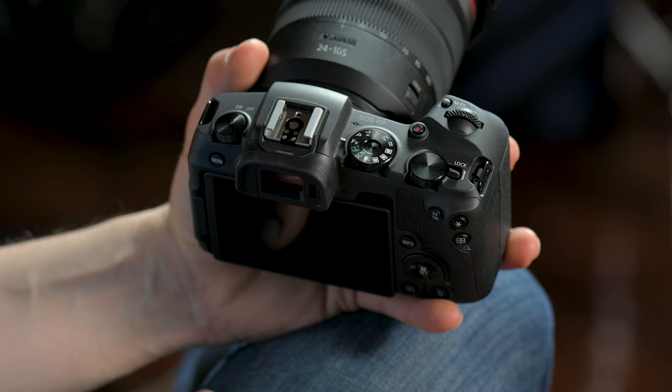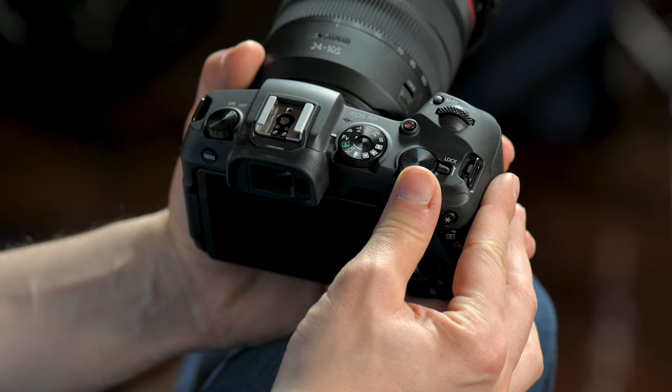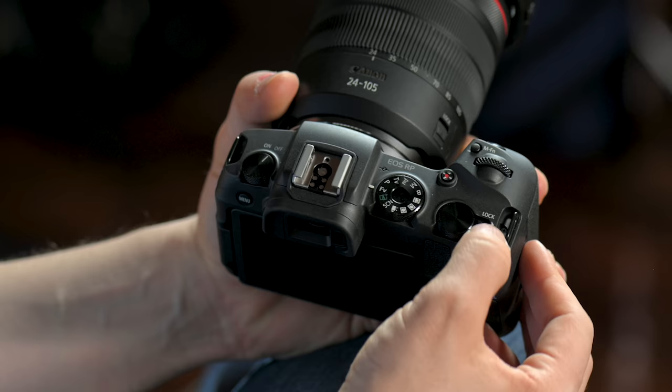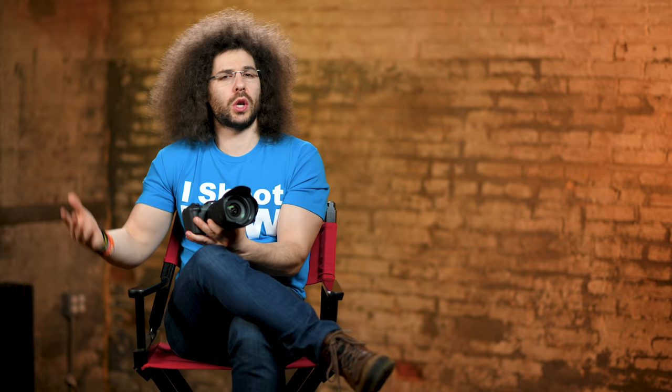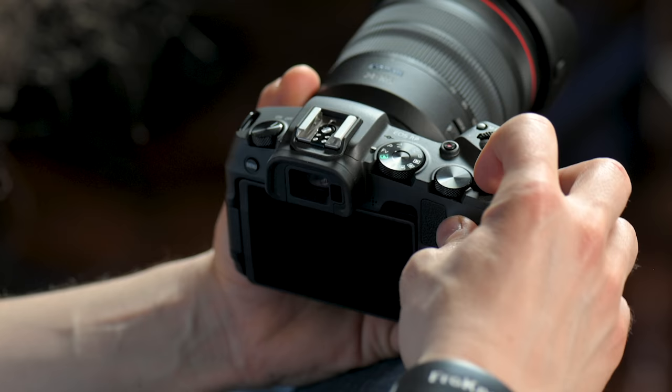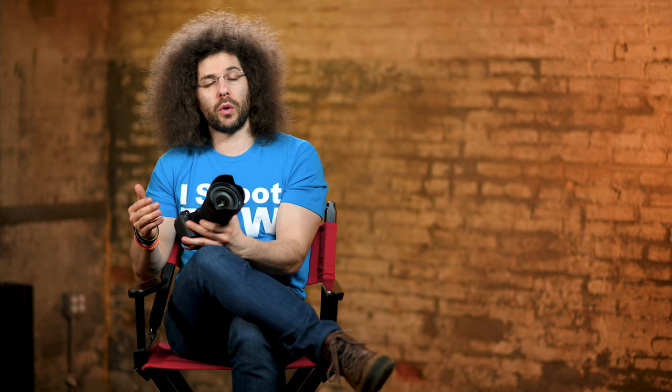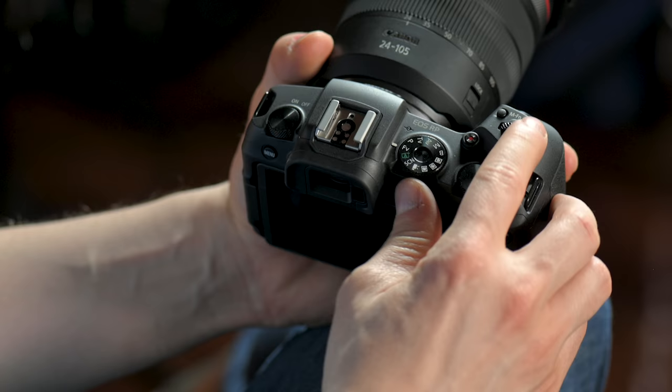Moving on to the right, this is a command dial which changes either your aperture or shutter speed depending on how you have your camera set. The lock switch right here — if you switch that, it's going to lock this dial. Not only does it lock this dial but it can also lock other settings. I generally don't use this very often so I leave it on unlock. Right here is the other command dial — it's nice that a basic camera like this has both a command dial for shutter speed as well as aperture.